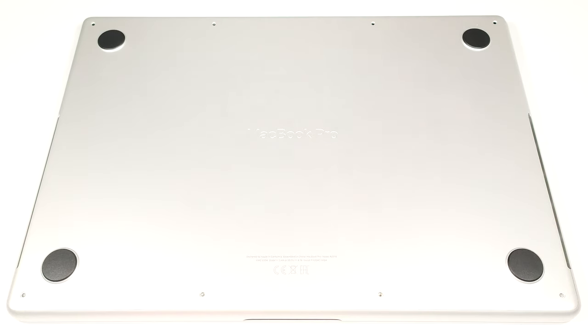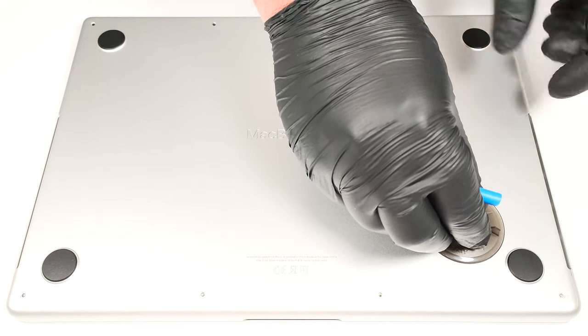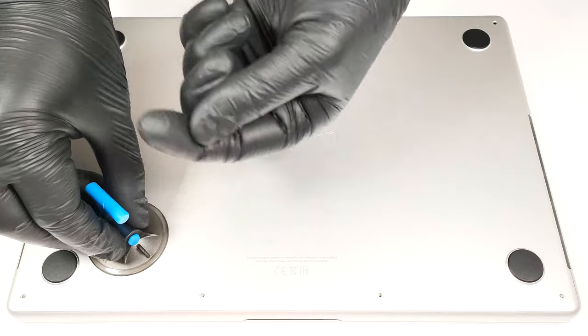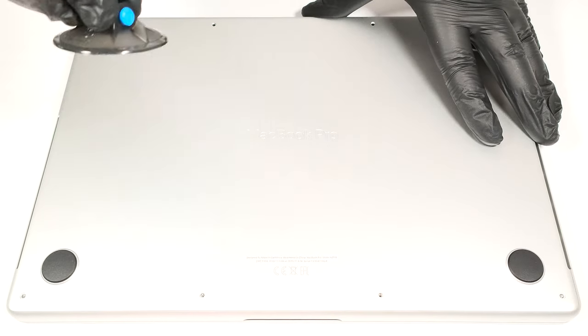After that, you need to use a suction cup. Press and attach the cup to one of the two bottom corners, then pull up very gently until you feel the release of one of the two internal clips. You have to do the same for the other corner.